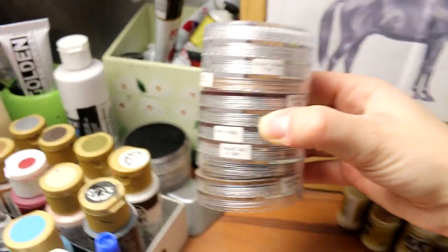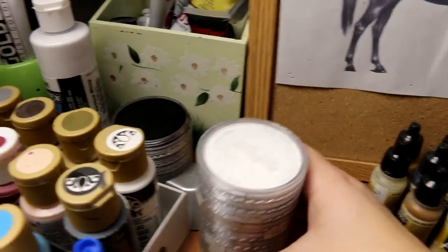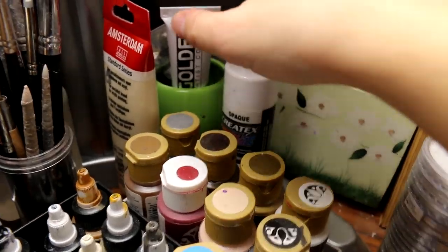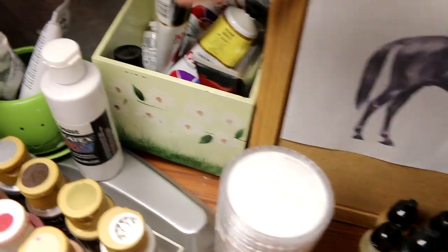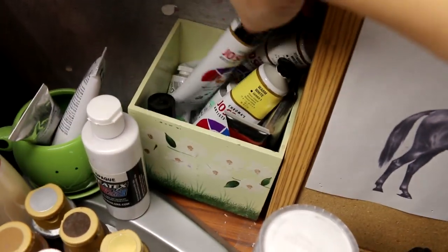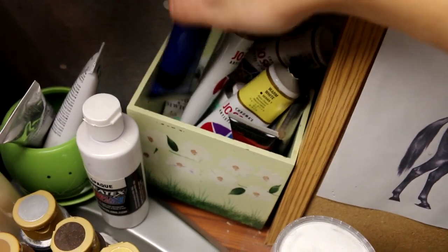Then I have my giant stack of pan pastels, and I've labeled them all so that they're really easy to use. Then I just have some other types of paints back here including my Golden and Winsor & Newton, and a box of other random paints — some Joe Sanja, other acrylics, and then this actually contains all of my oil colors in the back.